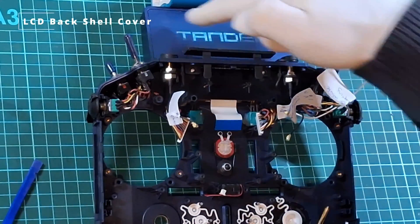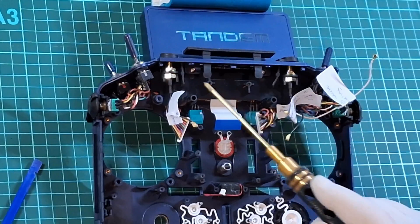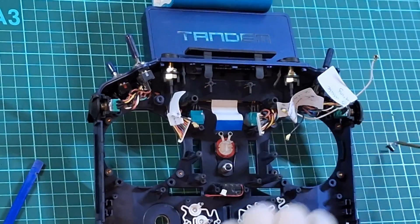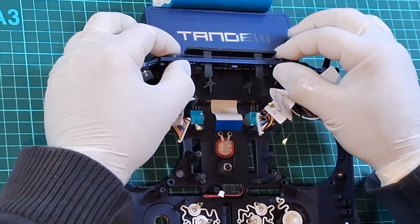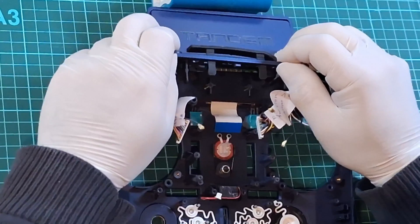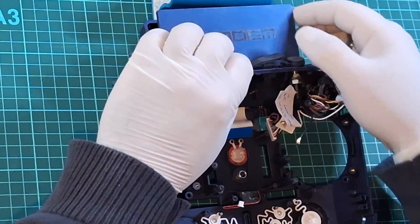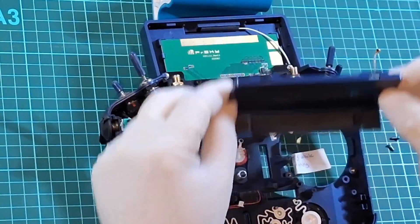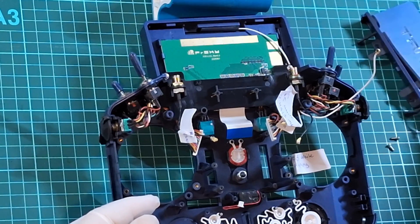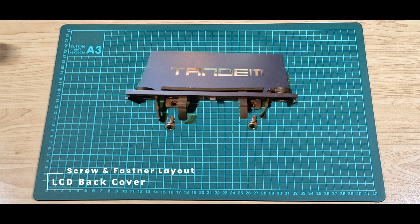Now it's time to tackle the back cover of the LCD — you'll notice that's held down by two screws, so go ahead and remove those two screws now. To remove the back LCD cover, gently grab the bottom lip and pull it back and towards you and gently lift up. You'll notice that there are two tabs at the top that hold the screen in place — gently lift it away and pull it off. Looking at the LCD back cover, you'll notice two holes, and if you look at the frame where the LCD cover sits, you'll see two tabs. Here is a schematic of the LCD back cover, screws and fasteners.